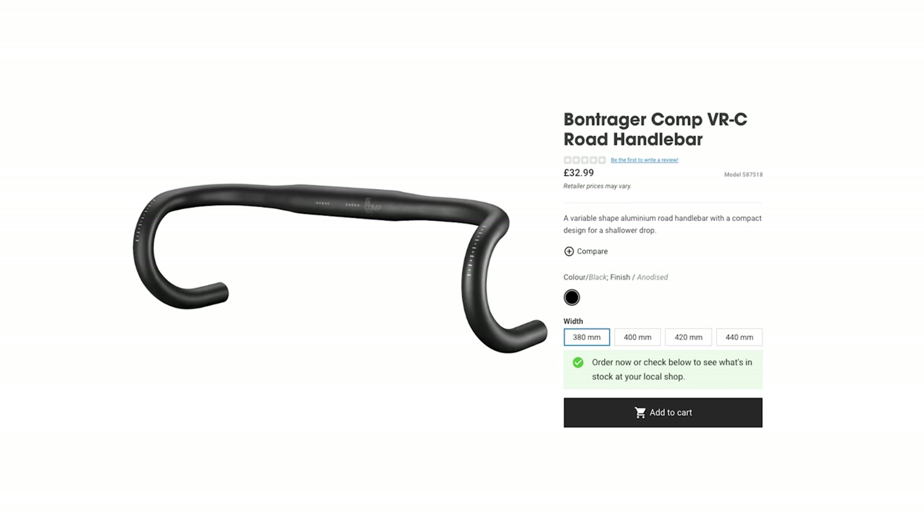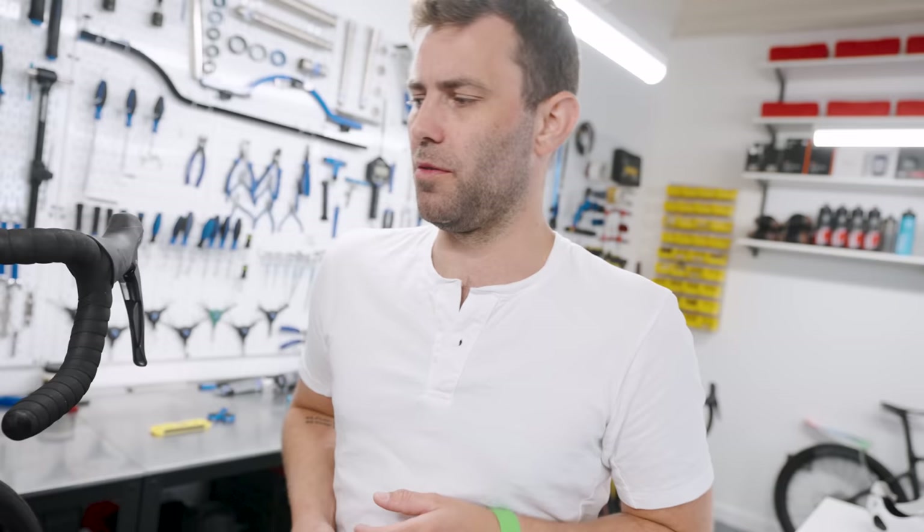Bars worth avoiding are anything with an anatomic shape. Sorry Trek, but the VCLS handlebar shape, which is actually quite a nice handlebar shape, does have an incredibly long reach. Most products from 3T as well. It's also worth noting with reach that when you look at bar geometry on websites, I'm not sure manufacturers are being consistent with their measuring — we've seen handlebars supposedly 75 millimetres in reach come up a lot longer than the known 75 millimetres of a Deda RHM. So just be cautious.